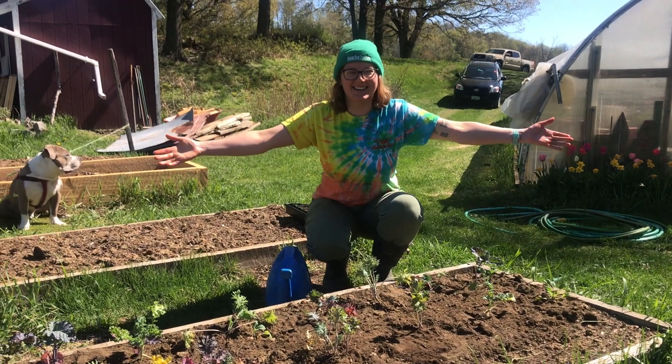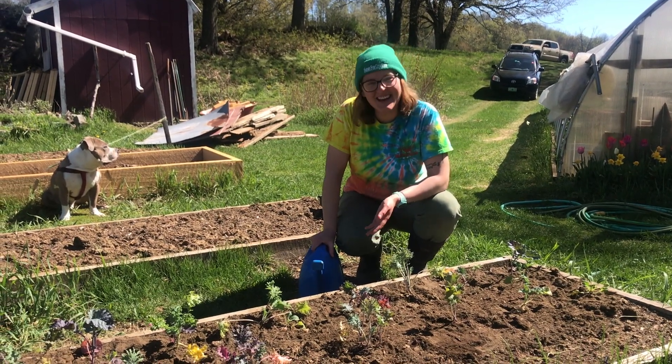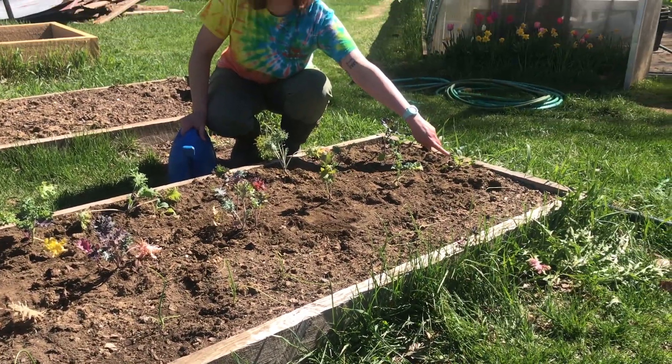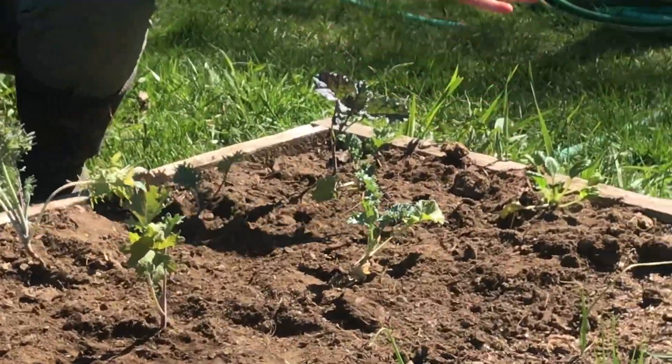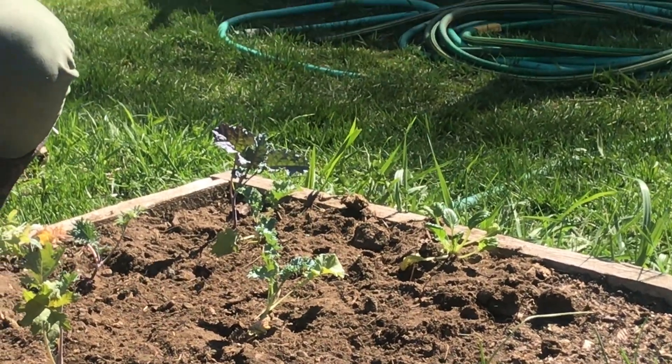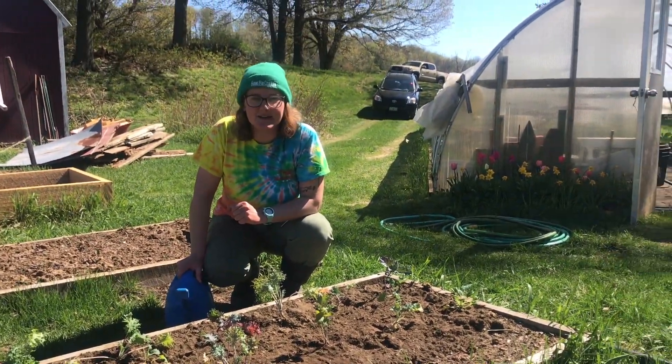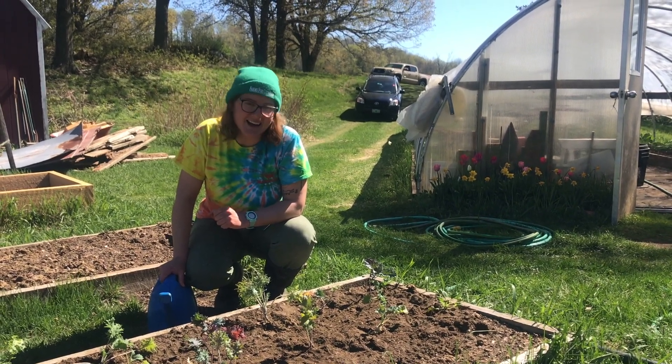Tada! We got all of the kale into the raised bed — and we even found a little spinach seedling. What happened was a spinach seed got mixed in when we were originally planting the tiny seeds in the cups, and then we got a little baby spinach plant as well. So we'll take care of that too.